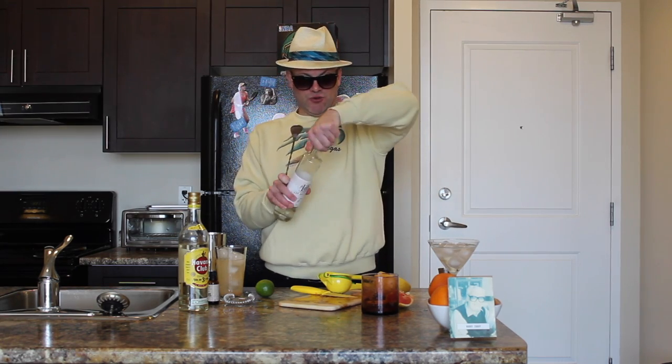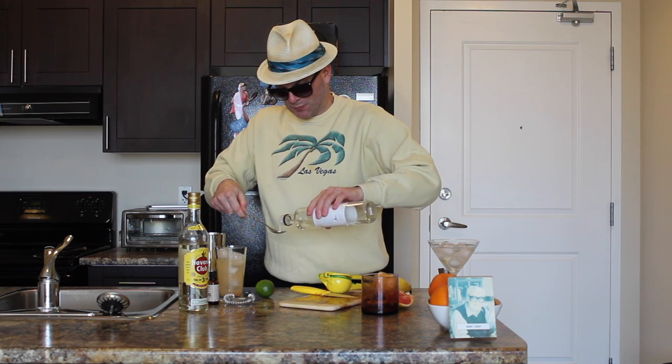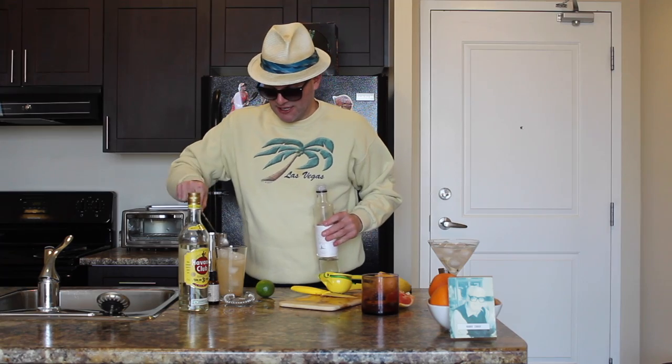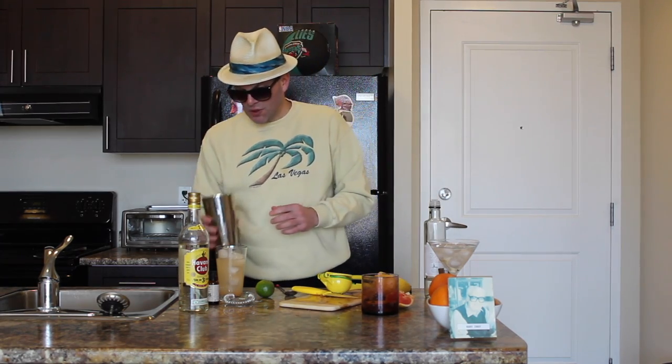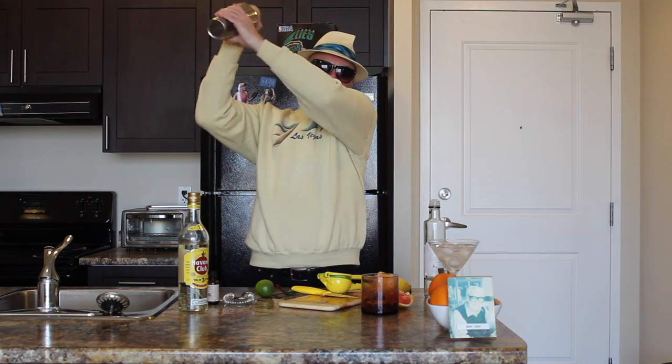We're going to take our simple syrup, quarter ounce. So we're going to take our quarter ounce stirring spoon. Spill a little. Now we're going to take this, pop it on top, hit it, pop that like so, and we've got what's called a Boston shaker. We're going to shake it up and it's almost time for our Nevada cocktail.